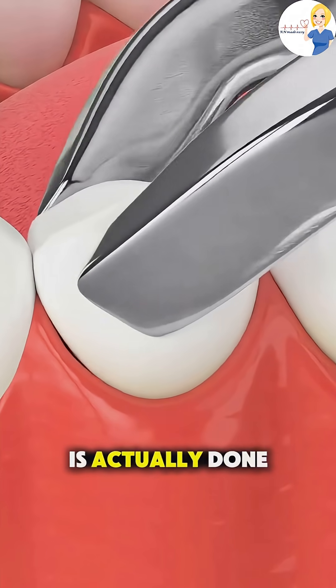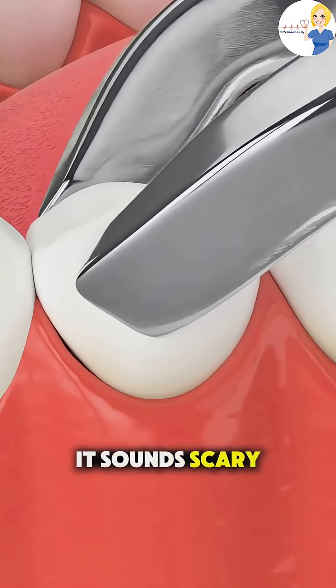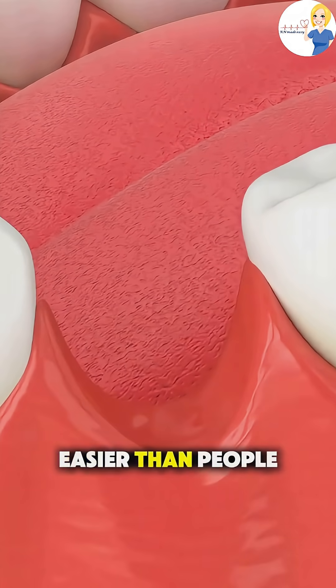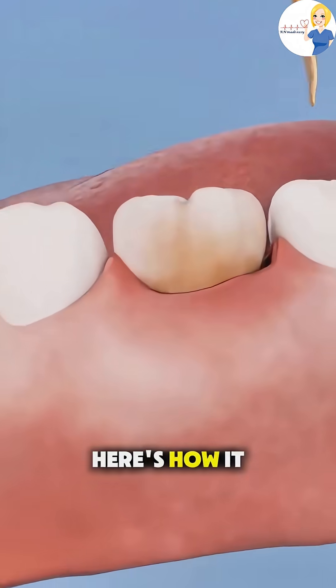Ever wonder how a tooth extraction is actually done? It sounds scary, but it's a quick and common dental procedure that's usually way easier than people think. Here's how it works.